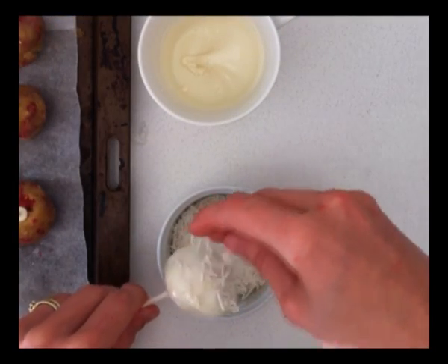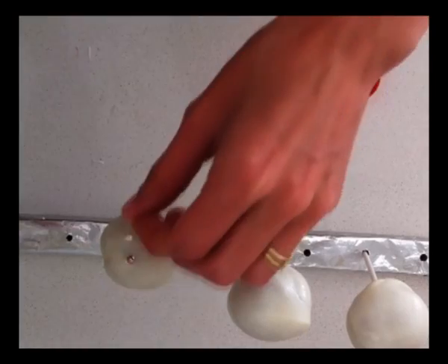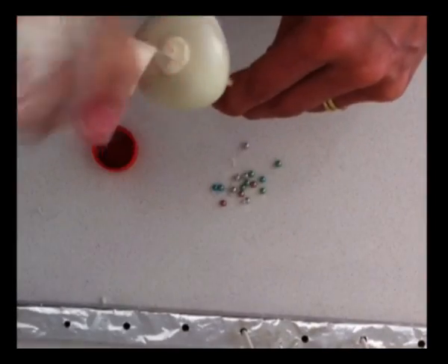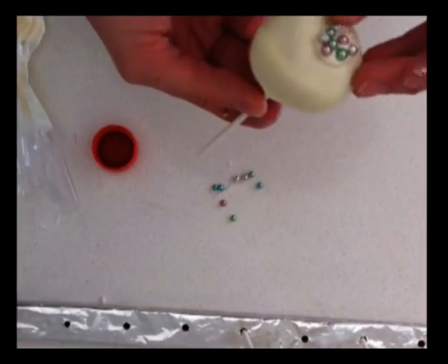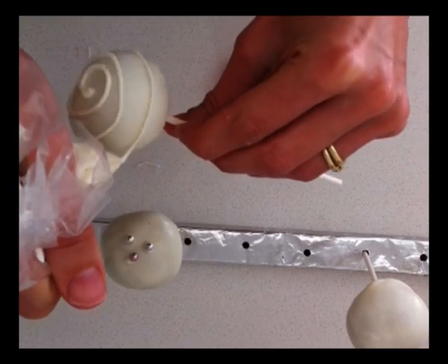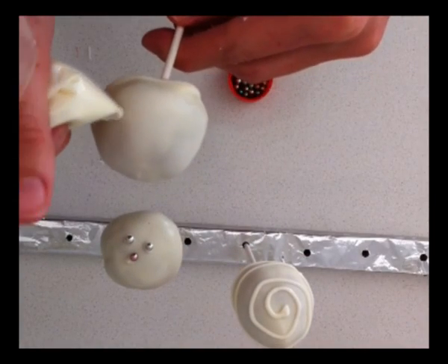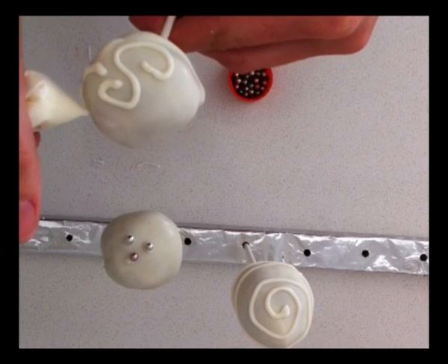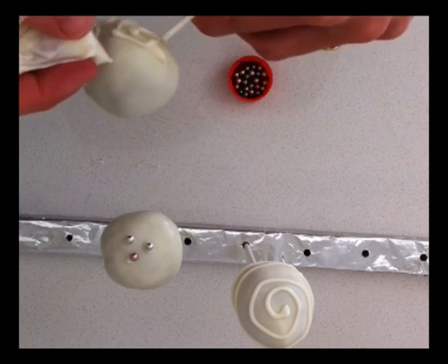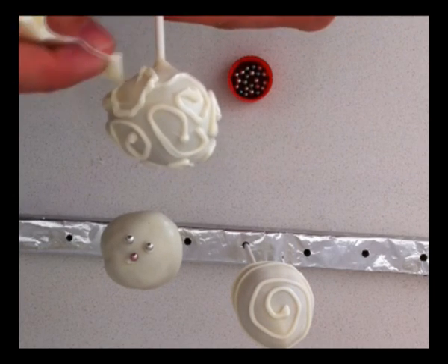Decorating cake pops is limited only to your imagination. You can add silver balls individually on top if you want to place them in a specific spot and don't want to dip, as the balls are quite pricey. You can pipe on patterns — a swirl is an easy one, just swirl the cake pop around while holding the piping bag. You can do that in dark chocolate as well. Another option is a filigree pattern over the cake pop — just make it up as you go along with little swirls.